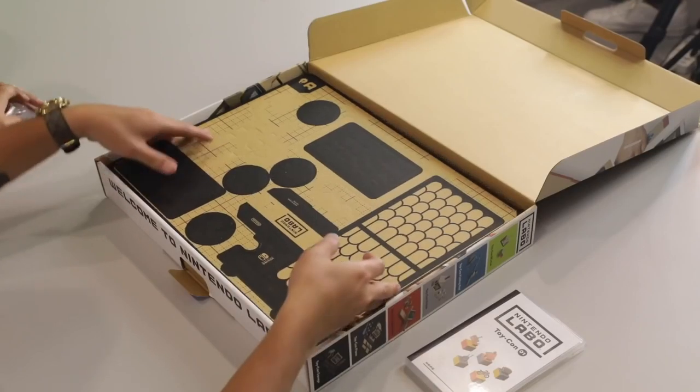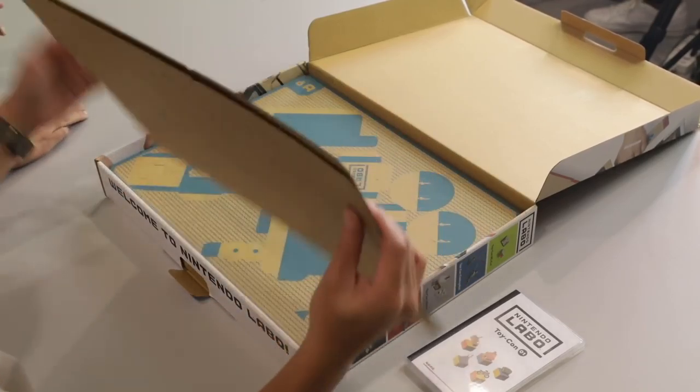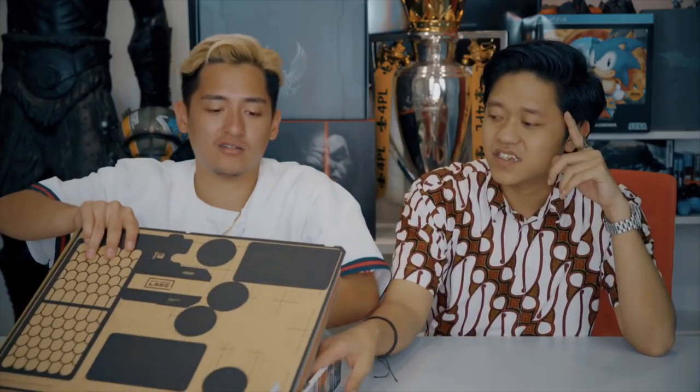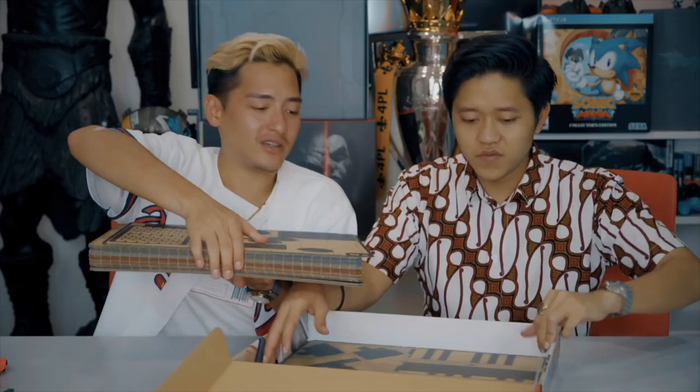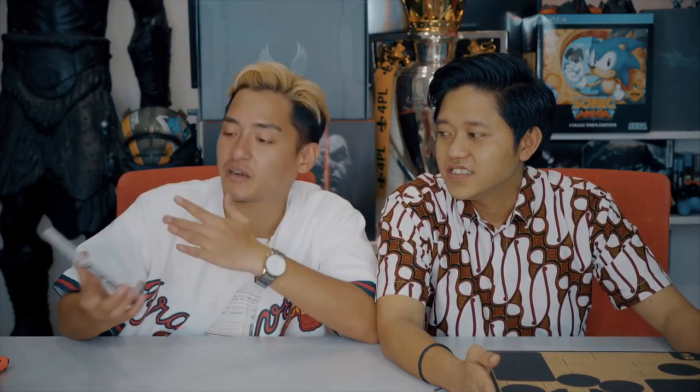And over here you got what it comes with — cardboard. So is there like a blueprint for the cardboard? Yes, actually there is. The blueprint is inside the game. Holy crap, look at that — so much cardboard and there's a little more inside. So the game came with all the diagrams inside.